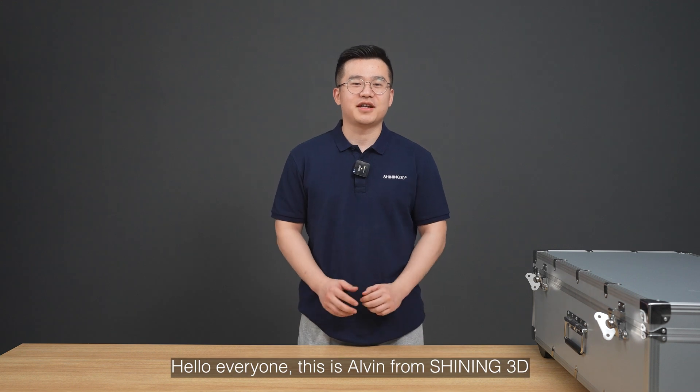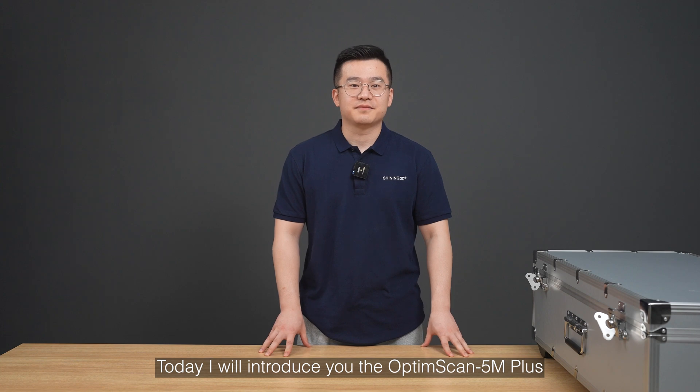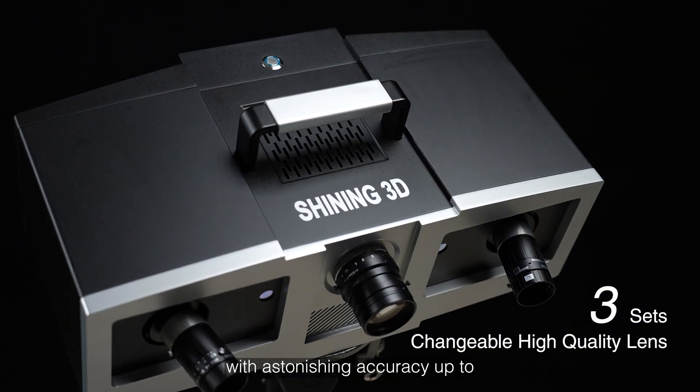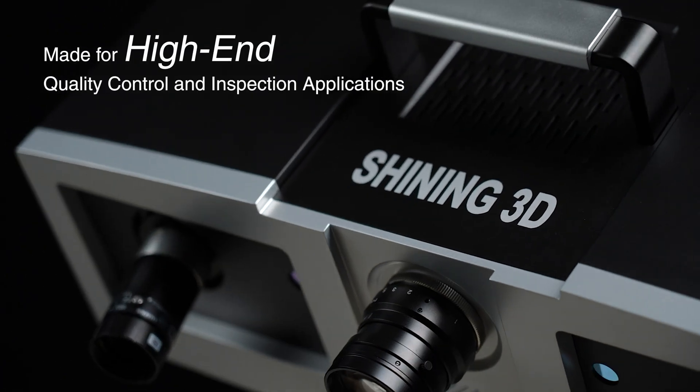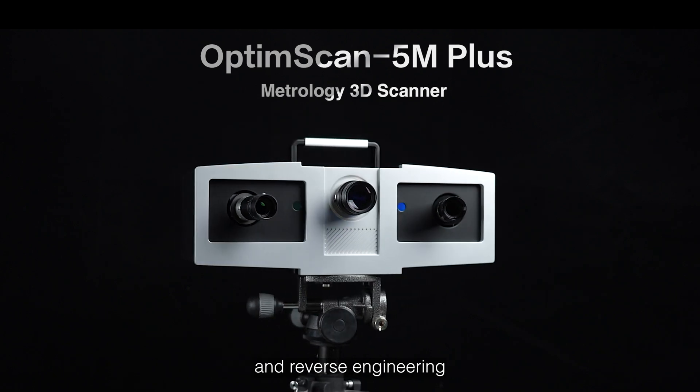Hello everyone, this is Alvin from SHINING 3D. Today I will introduce you the OptimaScan 5M Plus. It's a high-precision 3D inspection system with astonishing accuracy up to 5 microns and great detail performance. It will be a suitable choice for metrology inspection and reverse engineering.